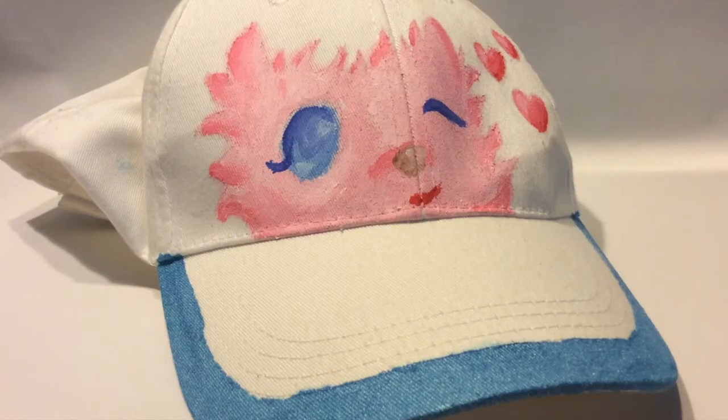And here is the finished product. I think if you want a unique baseball cap without spending too much, this is totally the DIY for you.